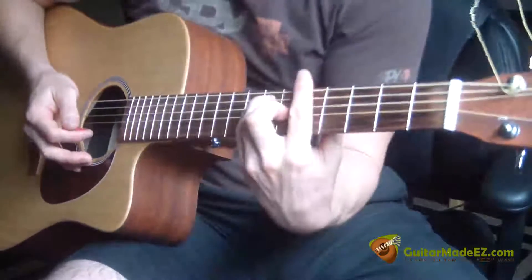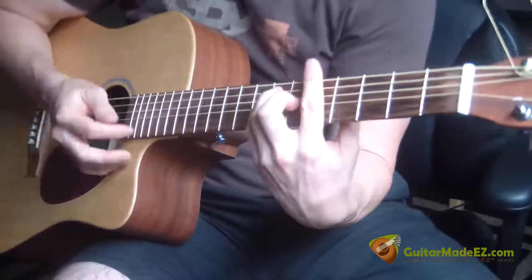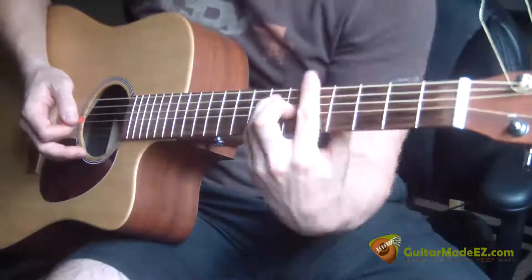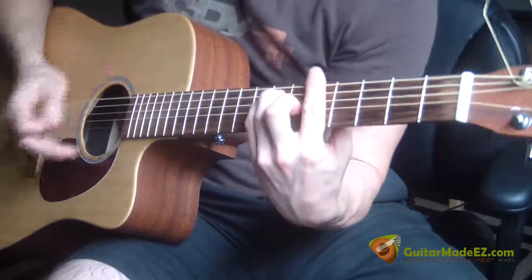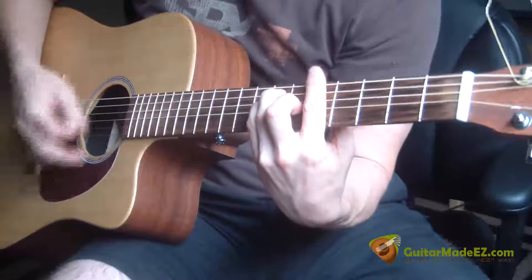The other chord in the song — which you can see if you have the video open while learning this — is A. It's actually an A bar chord. And then back to E.